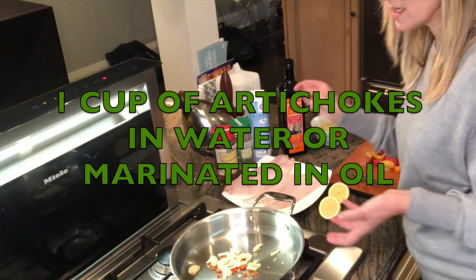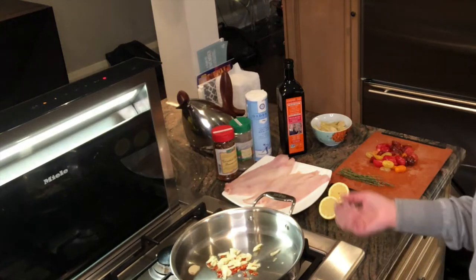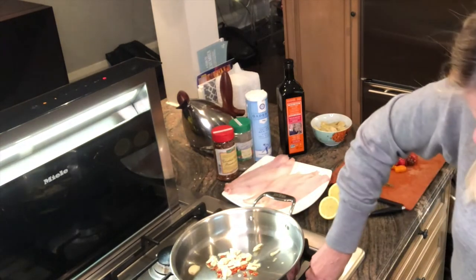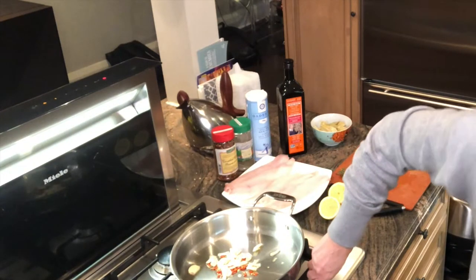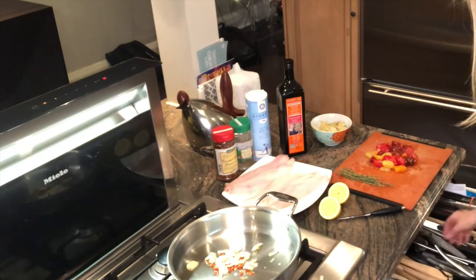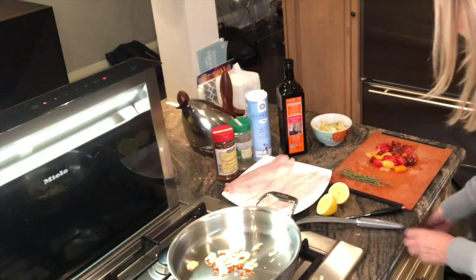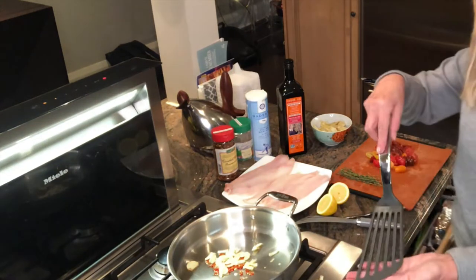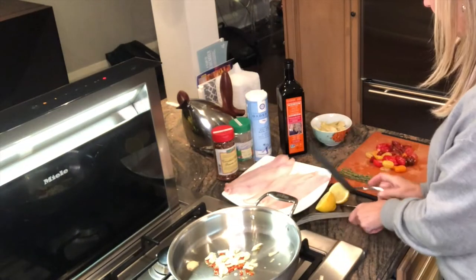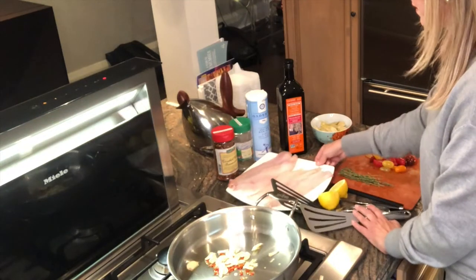It's so simple and easy. I serve it with simple steamed white rice which I've already prepared — just follow any white rice recipe. I turn it on and I'm going to sauté this. This spatula works really well for flipping fish. I also have this one which kind of bends, and I like it, so I use both of them.